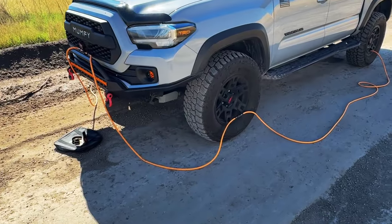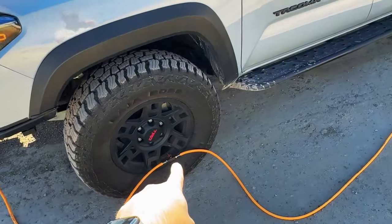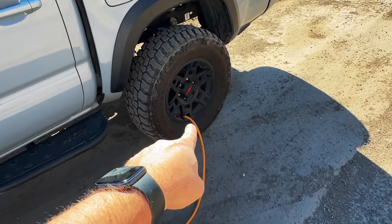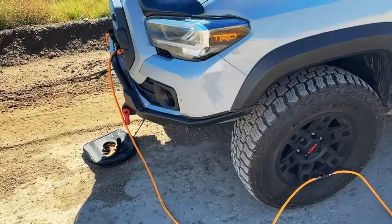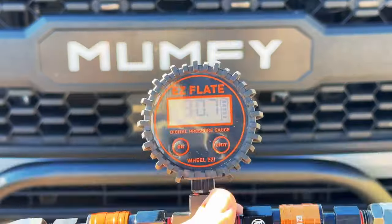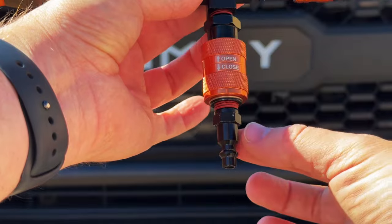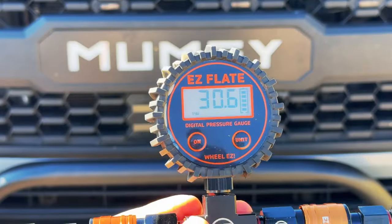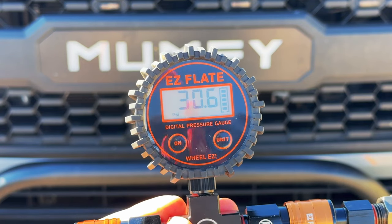One of the things I really like about the EZ Flate system is just how fast you can come down here and one-handed pop the chuck off. It's easy on and easy off with one hand. Now one thing to note is there is a short hose that leads to the first T-connection and a longer hose that you'll run to the back — that's how you want to set it up. If you do it backwards you'll have a hard time hooking it up to the digital readout. Pull down to close, push up to open to let the air out. Currently reading an average of about 30.6 PSI and we're going down to 18.